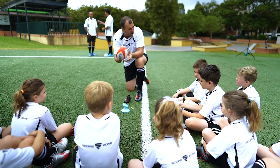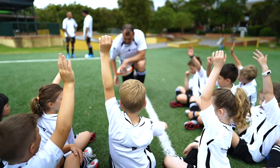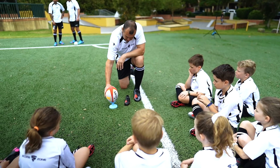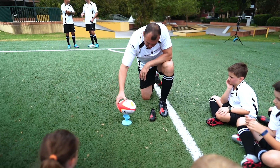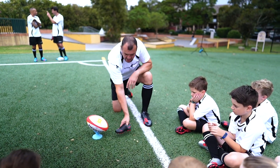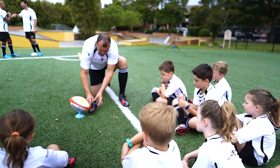That one's what I call a torpedo, and that one's an end over end. Everyone has used a tee before, and everyone puts the ball on the tee differently — some people put it like this to hit it on this part of the ball, some people put it like this to hit it on the point. The important thing is always to get it right where the Score Zone sweet spot is, right on here.